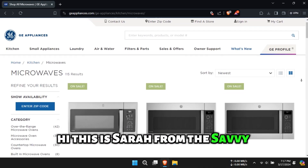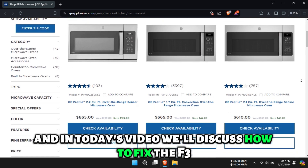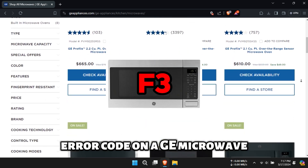Hi, this is Sarah from The Savvy Professor, and in today's video, we'll discuss how to fix the F3 error code on a GE microwave.